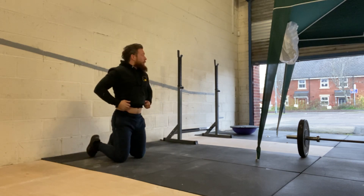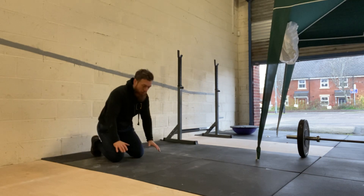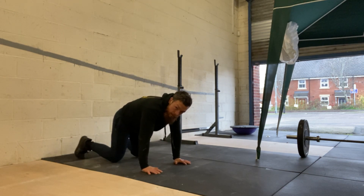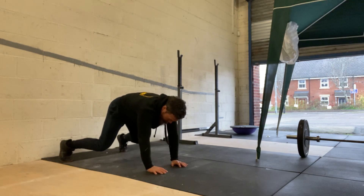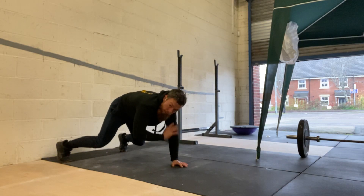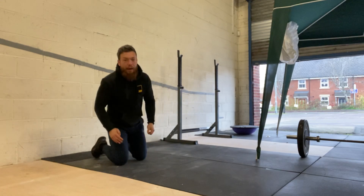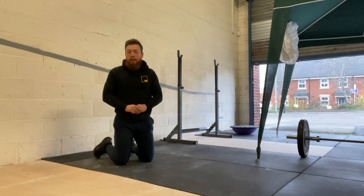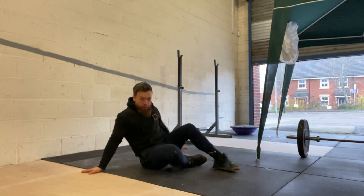Once we've done that, we're either going to get ourselves into a press position or a bear position. Knees off the floor, and we're going to do a set of shoulder taps. Try not to shift left to right.